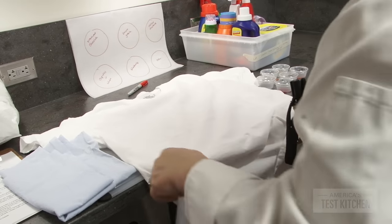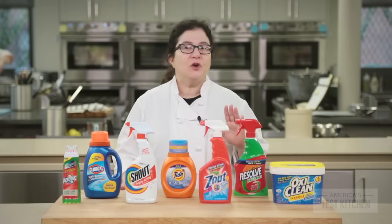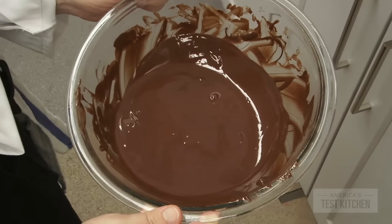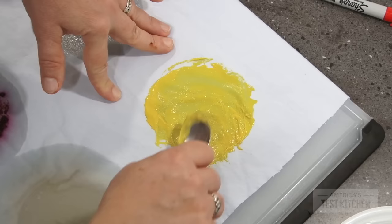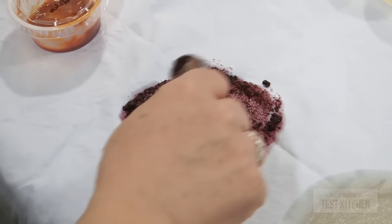We used white cotton t-shirts and yards of blue cotton fabric designed for button-down shirts, and we chose the toughest food stains we could find: melted dark chocolate, hot baking grease, yellow mustard, strong black tea, a puree of chipotle chilies and adobo sauce, and pureed frozen blueberries.